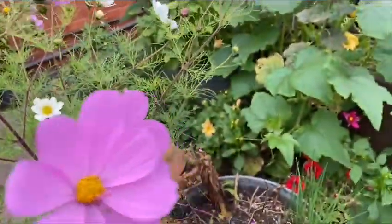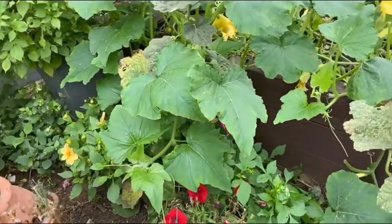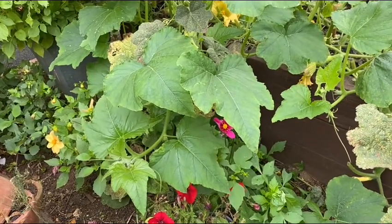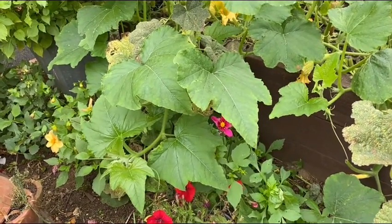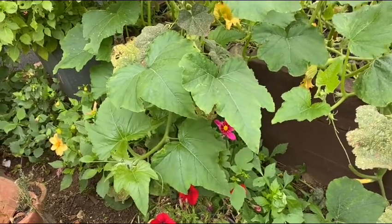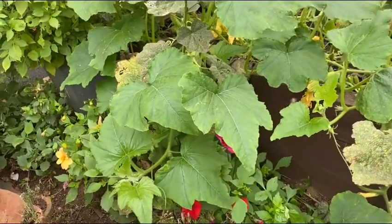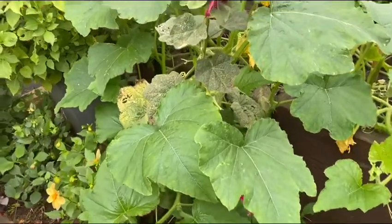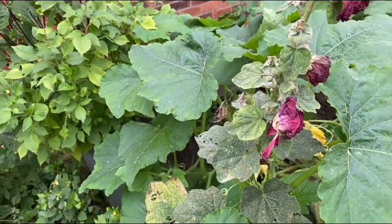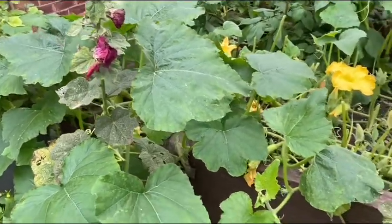Let's go to the butternut squash leaves. This butternut squash is a bit late, so I'm going to pick up the leaves as well as the little fruit because it's going to be winter soon and it's not going to survive in that weather. Let's go and pick — I'll show you the spider here. We have loads of spiders everywhere, even in the house. There are some little ones, look at that.